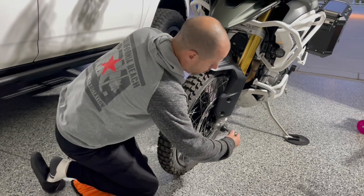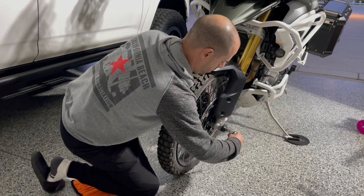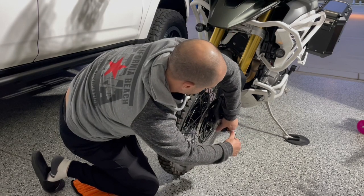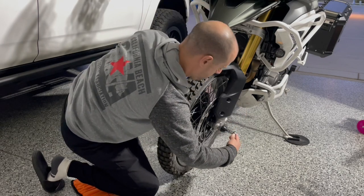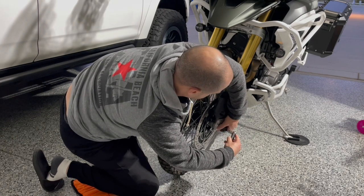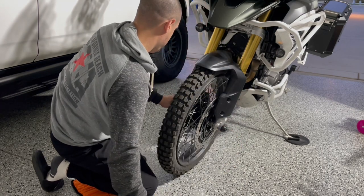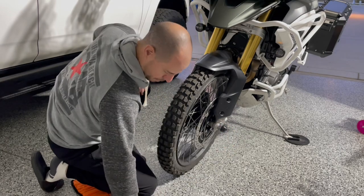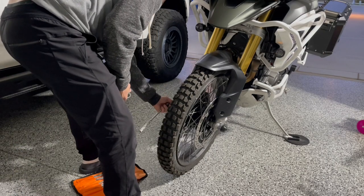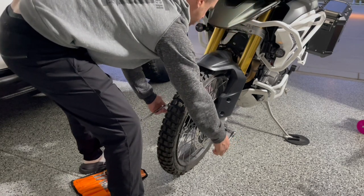I get a little OCD when it comes to certain things pointing in a certain direction. All right, these are pretty much on now. I'm going to take this side and just screw it in — tighten it up. I'm just going to do it by hand again; I don't think a torque wrench is necessary.